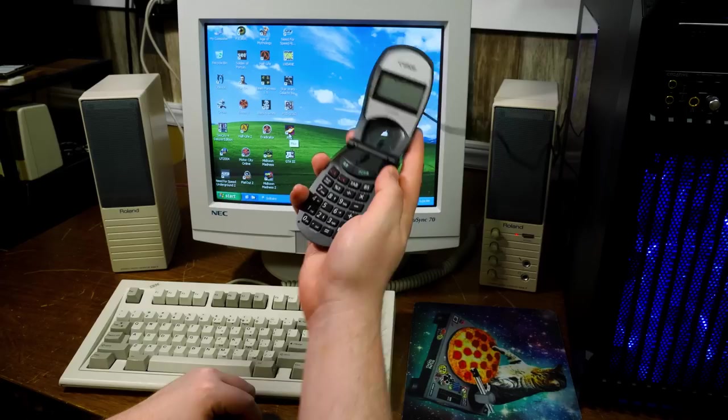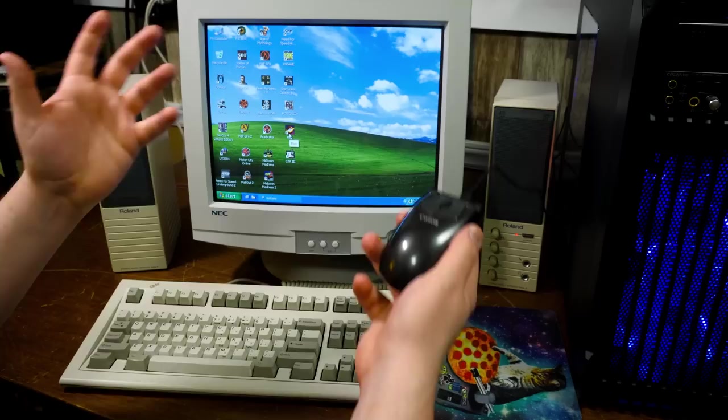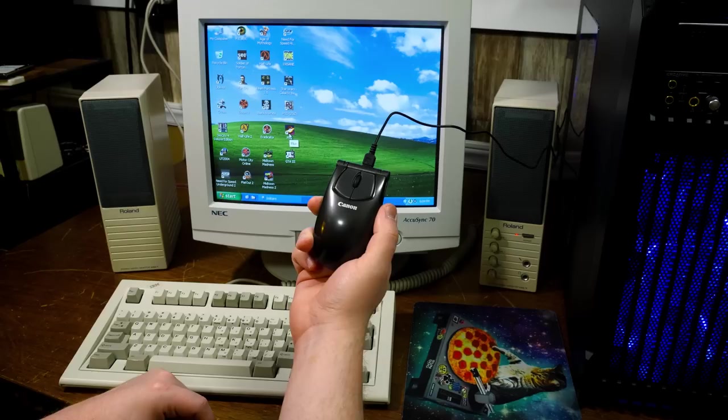All right. I suppose that is about it for the little Canon mouse numpad combination and all kinds of stuff in one thing from Japan. Thanks to everyone who sent in the links or the photos.